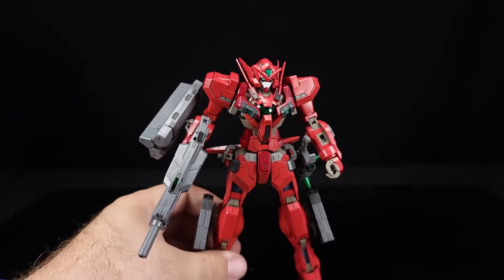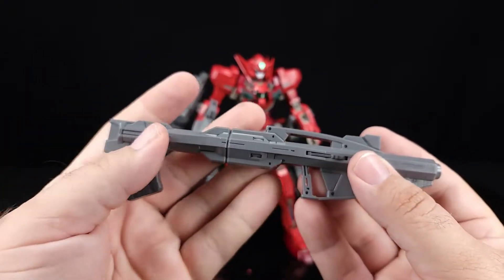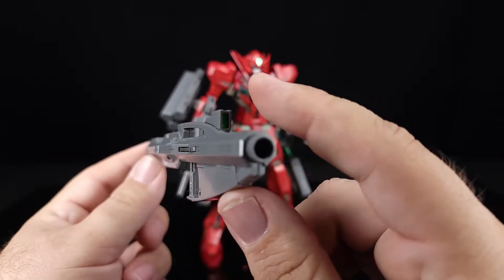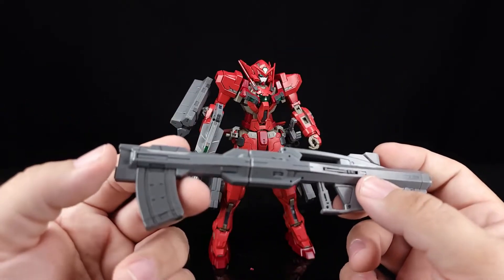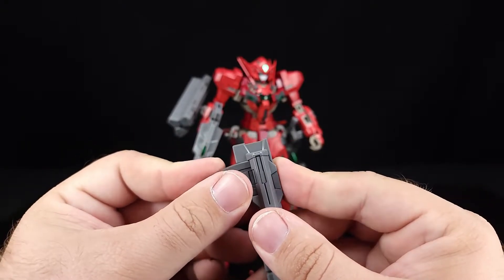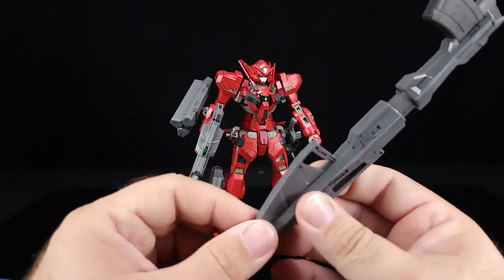Next up is what I believe is a bazooka of some sort — I didn't look up the names. This one looks like a ship out of Star Wars, like one of the Rebel ships. I forgot to mention — they all have a cool reticle sticker and a translucent piece, all the weapons. This one also has a magazine full of what seems to be solid rounds, which is interesting — not GN missiles.